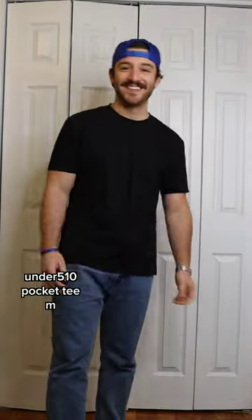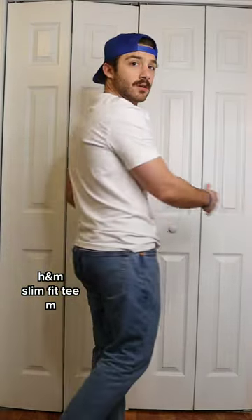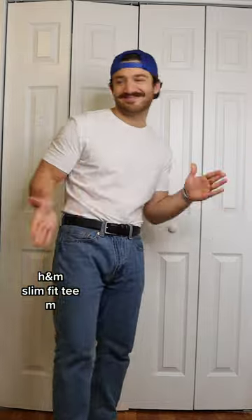This is a medium from Under 5'10", which is great if you're under 5'10" like me. This is a medium H&M shirt that's a little bit too long, but I just kind of bunch it up at the waist or I'll tuck it in and wear it under something.